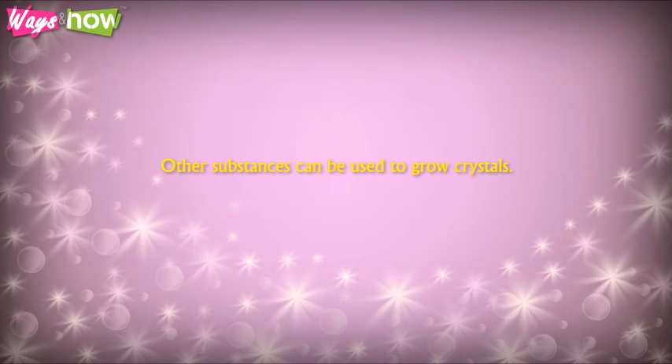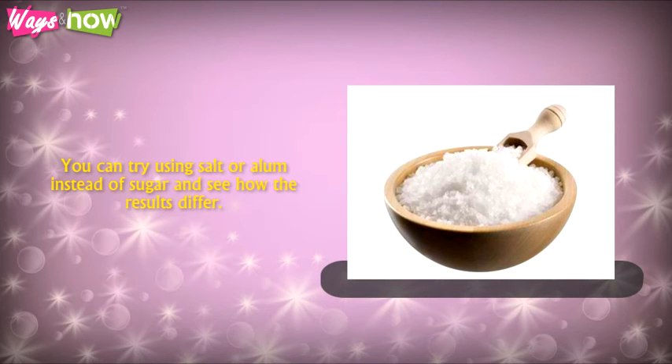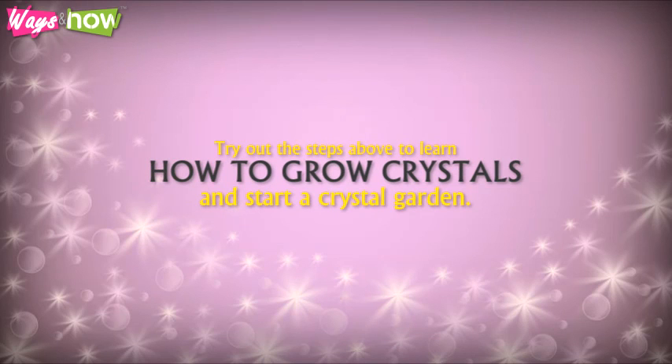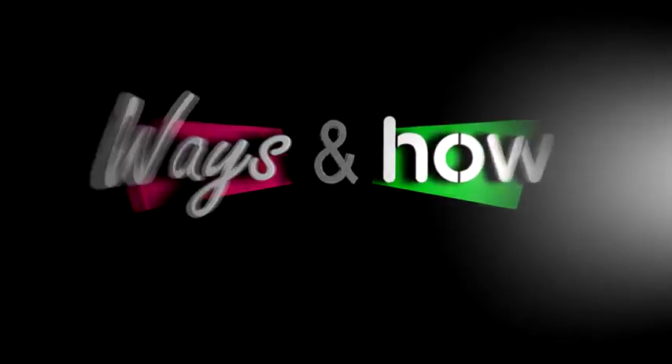Other substances can be used to grow crystals. You can try using salt or alum instead of sugar and see how the results differ. Although the resulting crystal will be fragile and may not sustain prolonged active use, you may enjoy watching it form into strange shapes. Try out the steps we've given to learn how to grow crystals and start a crystal garden. See you next time.